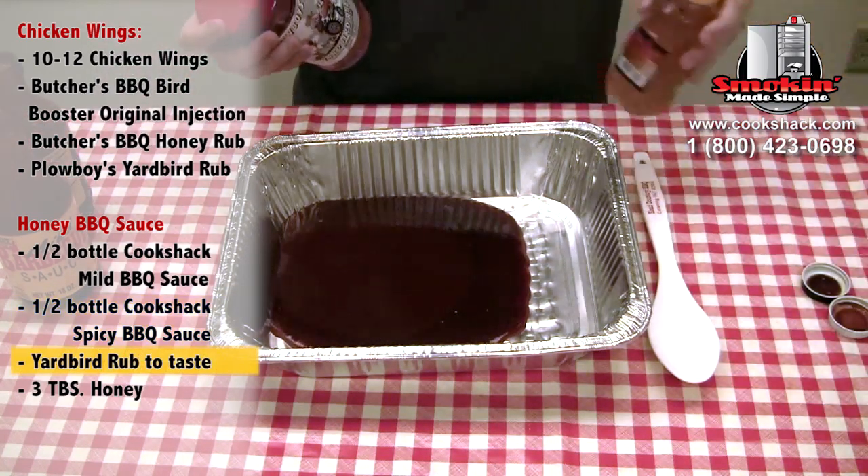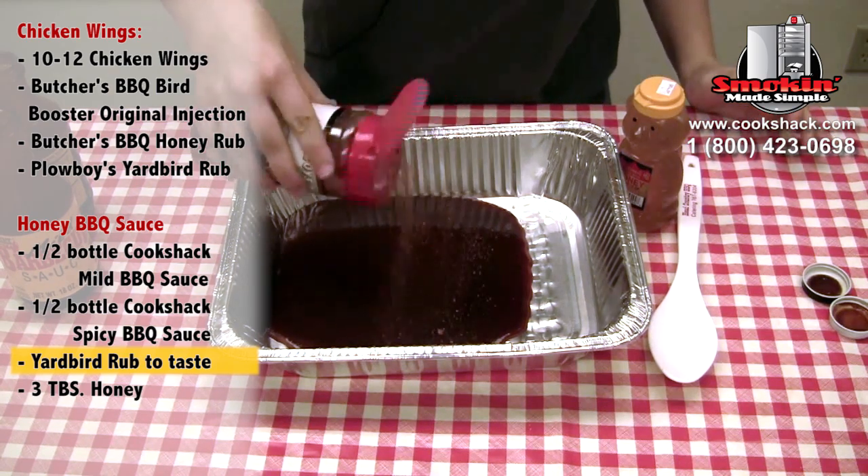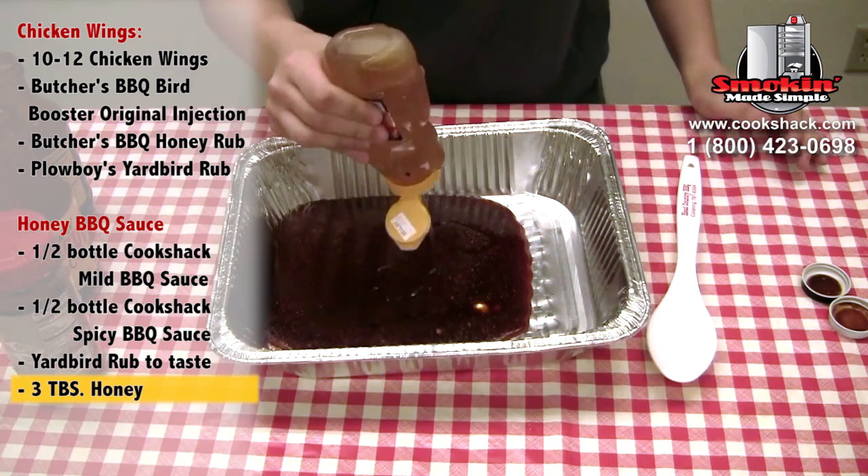The honey and the Yardbird rub you can kind of do to taste — however spicy you like things and however sweet you like things — and then just mix it up.